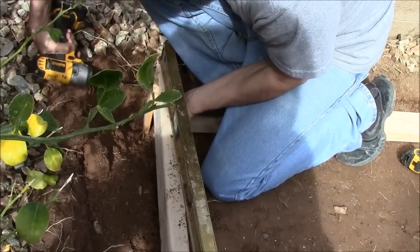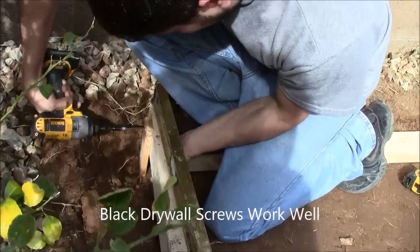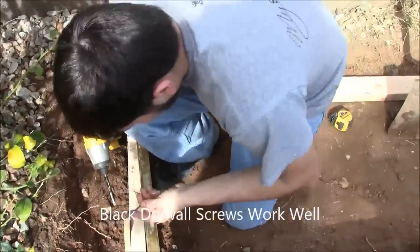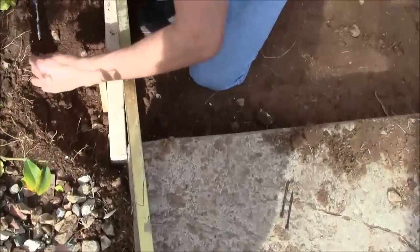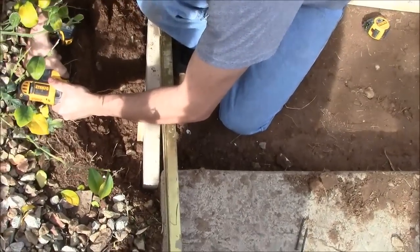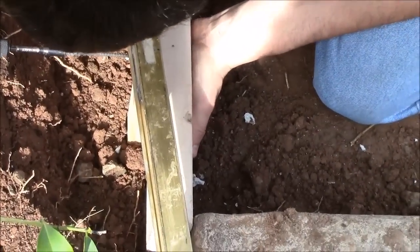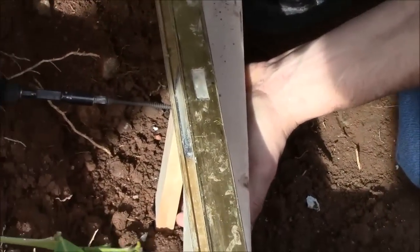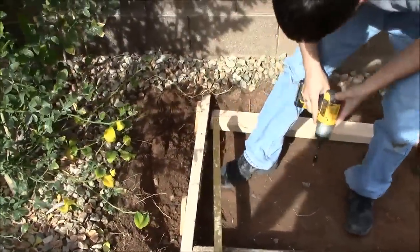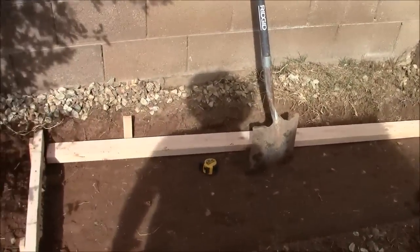Then we use our level and screw these boards in so that they are perfectly level with our concrete slab. We are screwing in one of the end frames level to the patio. You want to have your screws on the outside so that you will be able to unscrew the boards later — you wouldn't want your screws on the concrete side or you won't be able to get them out. So now we have our end nice and level with the patio, and we will continue until it is nice and square.